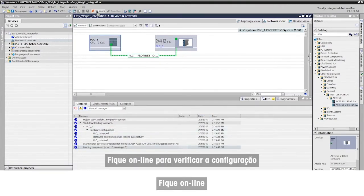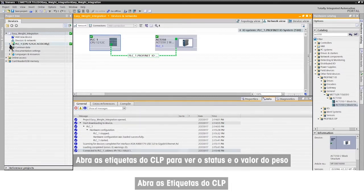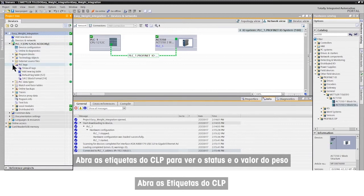Go online to verify the configuration. The green check marks confirm successful installation and connection to the ACT350. Open PLC tags to see the status and weight value.